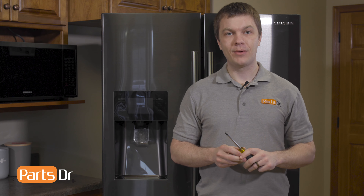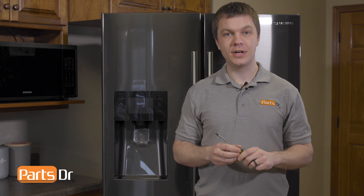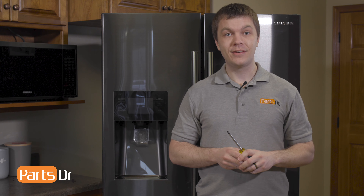Hey, it's Ryan here with Parts Doctor. Today we're going to show you how to replace the IceRoute case assembly on this Samsung refrigerator. We're going to need one tool for the job: a Phillips screwdriver. Let's get started.